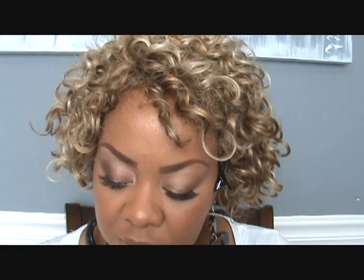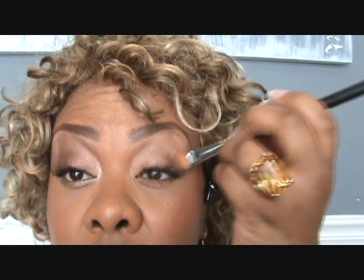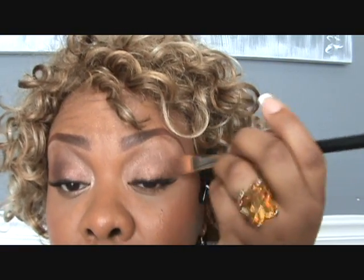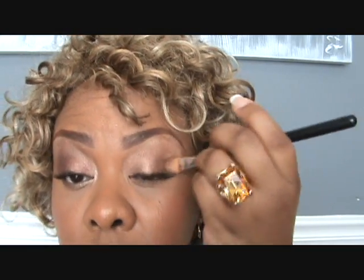Next I'm going to be using Gold Stroke Pigment. It's in the Little Piggy set from the Holiday Collection and the Warm Collection set. I'm going to pack it on my lid with the 252 brush. This look is good for anything — you can wear it with all black or if you're going to a barbecue or just hanging out. It goes with anything golden if you want just a fresh looking face. I'm just putting this all over my lid and a little bit into my crease.